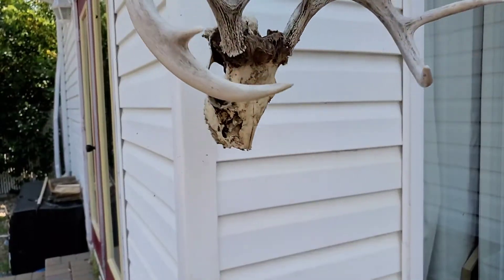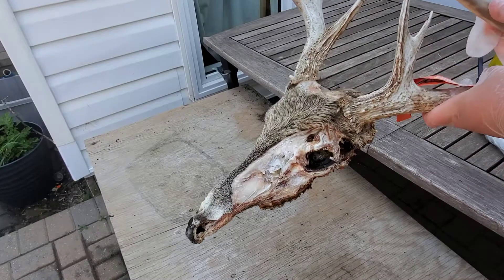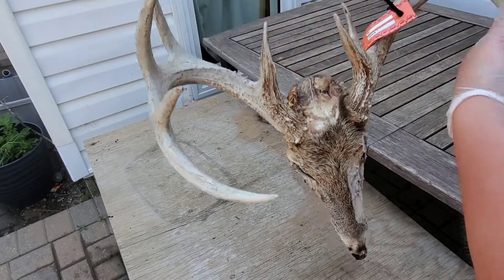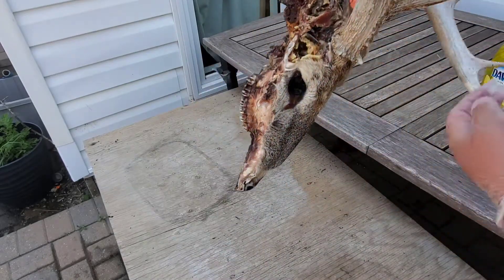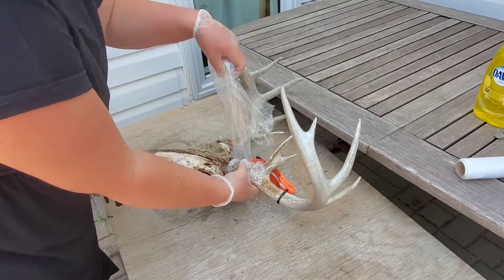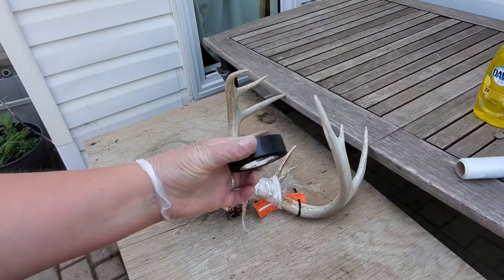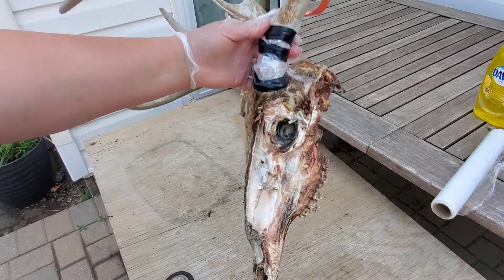I started this process out with a butane camp stove, which I found you shouldn't use. So this is the deer head I'm working with — it is old and disgusting, there's still fur on it, it's been sitting in our garage basically just waiting for this nasty day. What I did first was wrap that disgusting skull with some saran wrap, then I'm going to take my electrical tape and wrap it around. Doing this helps to protect the antlers from losing their colour when you boil them.